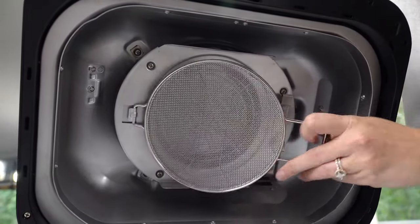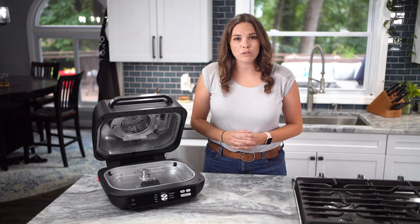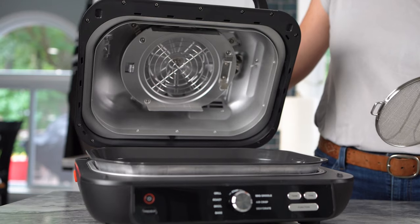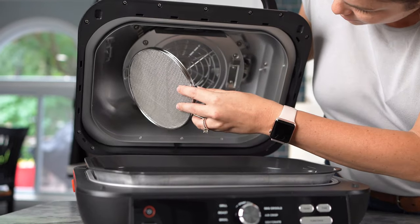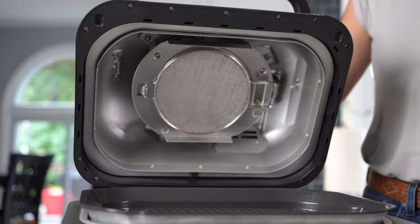To begin, ensure the splatter shield is installed on the underside of the hood. This will help you have a virtually smoke-free experience by keeping grease splatter out of the top heating element. To do so, insert the hook from the left side of the splatter shield into place, then snap the right side into place until you hear a click.